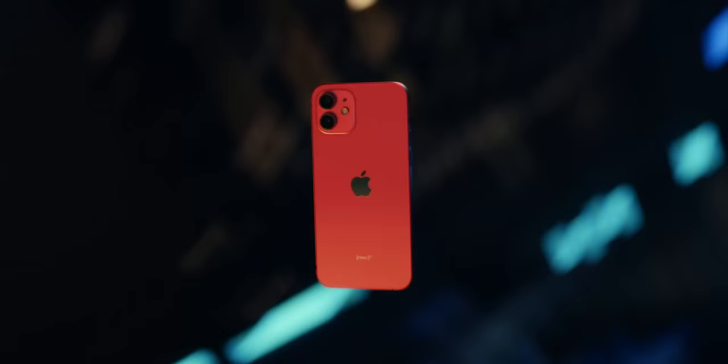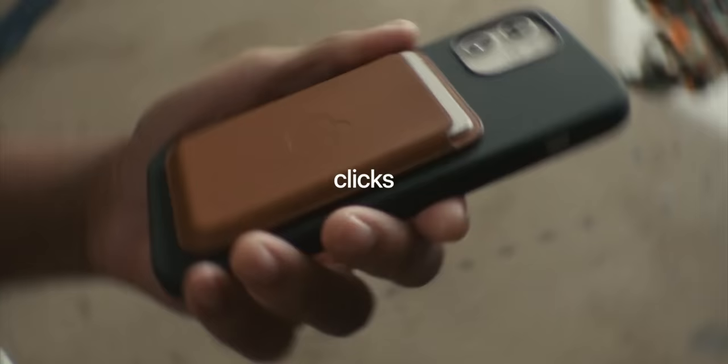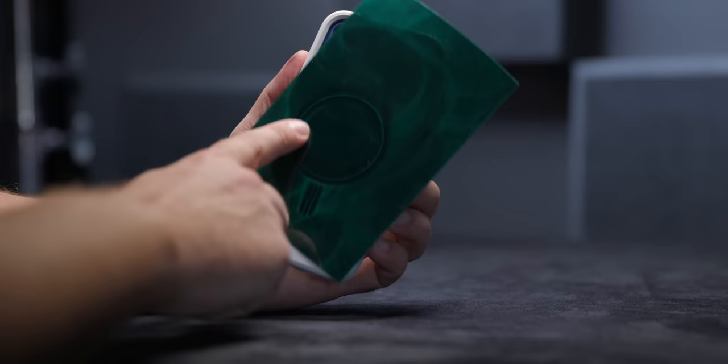At the October 2020 iPhone 12 keynote, Apple announced a feature that they only touched on briefly, but it was a feature that a lot of longtime Apple users, myself included, got very excited about. A feature called MagSafe — basically a ring of magnets at the back of iPhone 12 that would enable this handy wireless charging puck, cases, and other accessories. The implications of MagSafe are massive, but I believe that I've discovered why Apple just didn't spend that much time on it in the keynote.